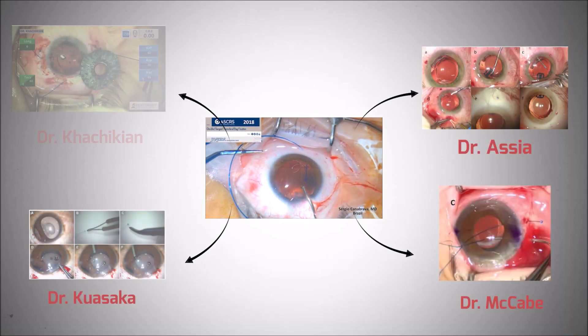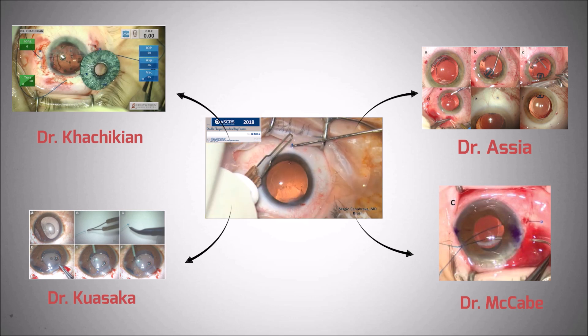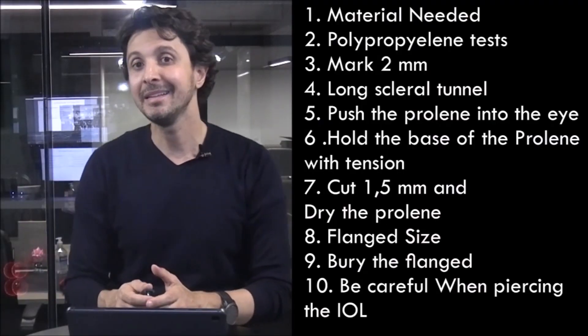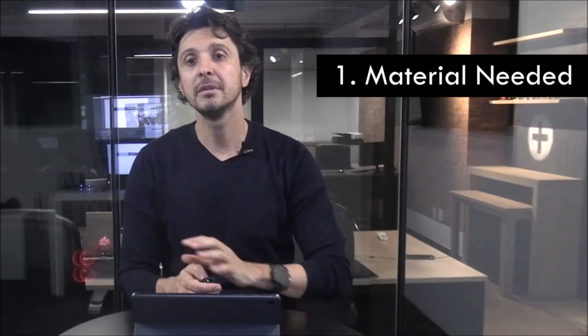I couldn't have thought that this double flanged polypropylene would open a lot of new techniques for many surgeons around the world. Today I will discuss about the 10 tips of the Karna Bravas polypropylene double flange technique. The tips will appear for you on the screen. In the first one I will discuss about the material needed.